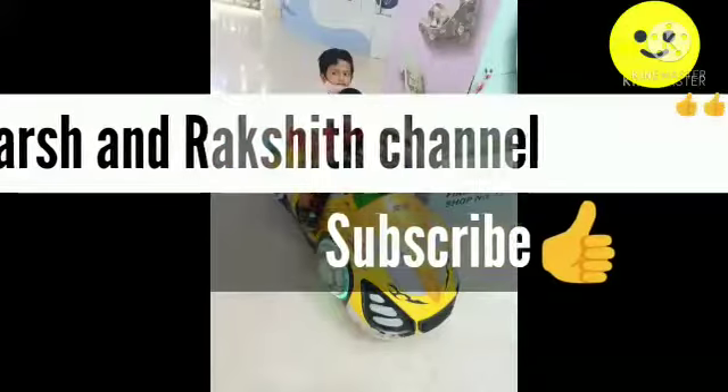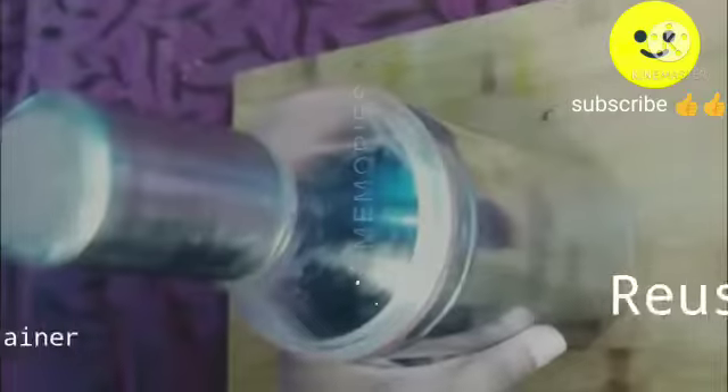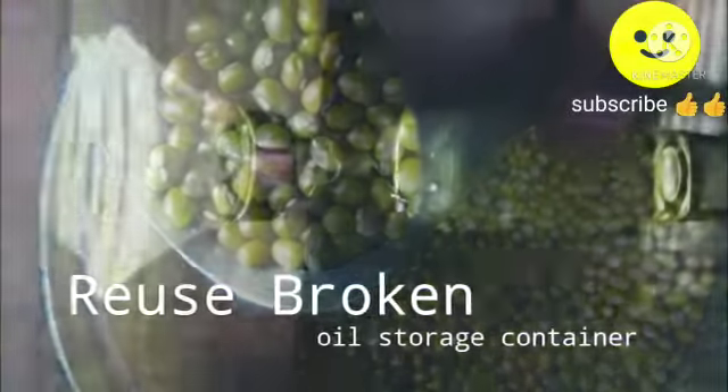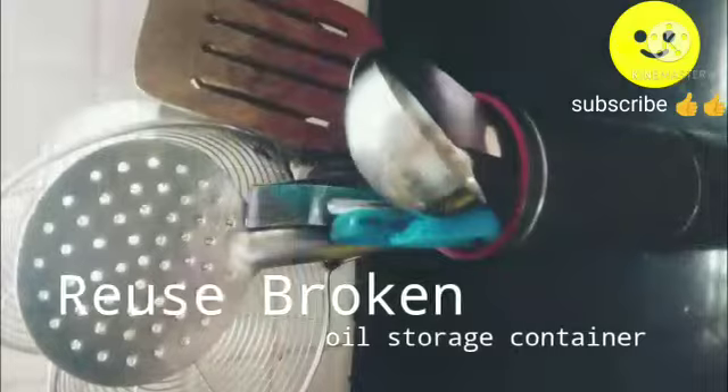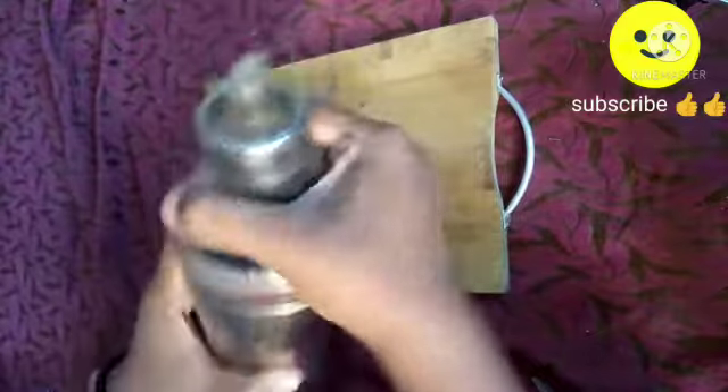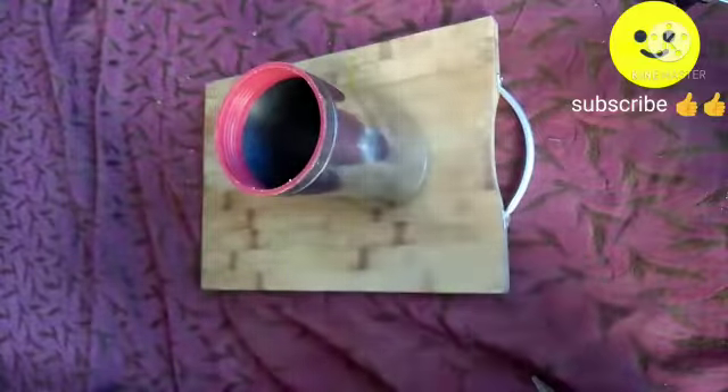Hello friends, welcome to the Shrakshet channel. In today's video we are going to see a reuse of a broken oil storage container. Recently my oil storage container is broken — I was using a steel container, the bottom is in very good condition but the wider mouth part has been broken, so I am going to reuse it as a ladle holder or cutlery holder.